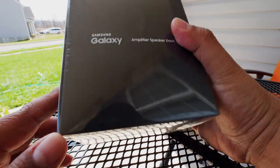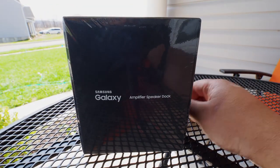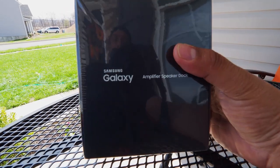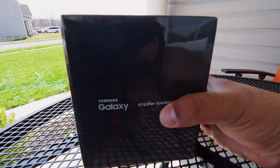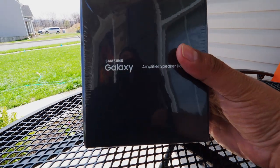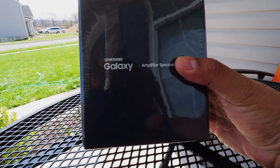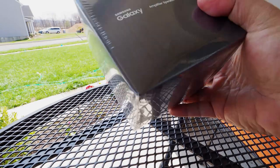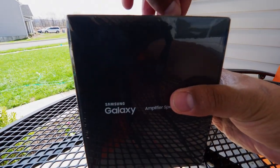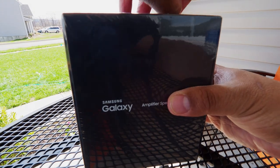Hey guys, Zach from droidmetters.com. My wife pre-ordered the Galaxy S8 directly from Samsung, and along with the free VR headset and remote, it looks like Samsung is also sending free speaker docks — amplifier speaker docks if I want to be correct. This is the box I just got today. It looks cool, so let's dig into it real quick to see what's inside.